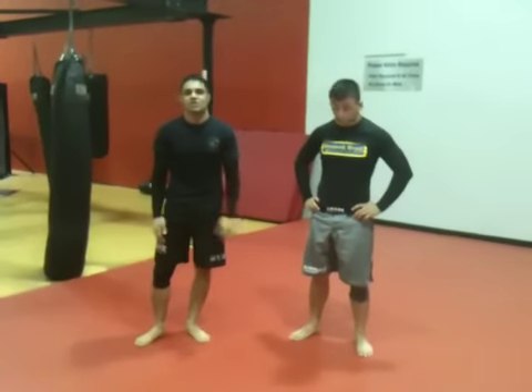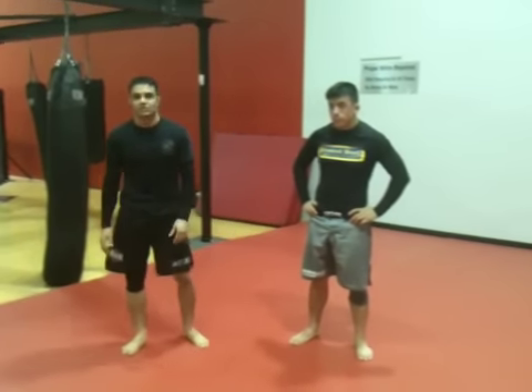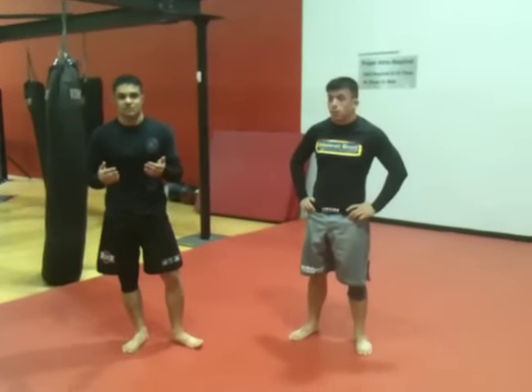Hey, what's up guys? This is Andrew, and we just had a really good training session here at Gladiators Academy in Baton Rouge. Today, I'm going to show you guys a technique we use to take the back from the side control position.